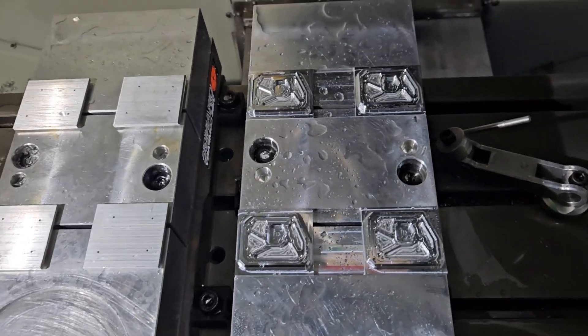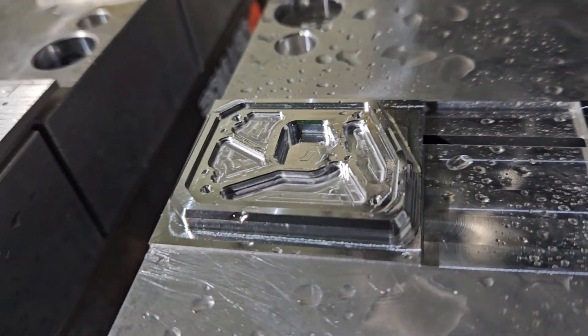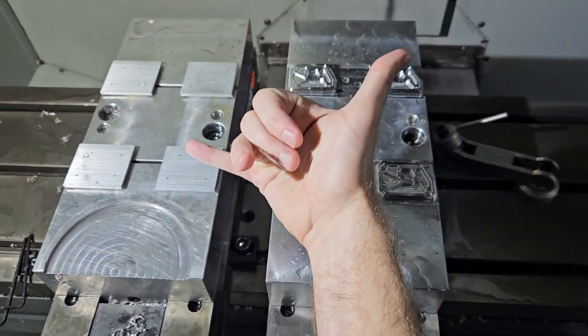Alright, so this is what we're working with. All done. Looks freaking amazing. The detail in these is unreal. Now we'll do Op 2 and everything's good to go.